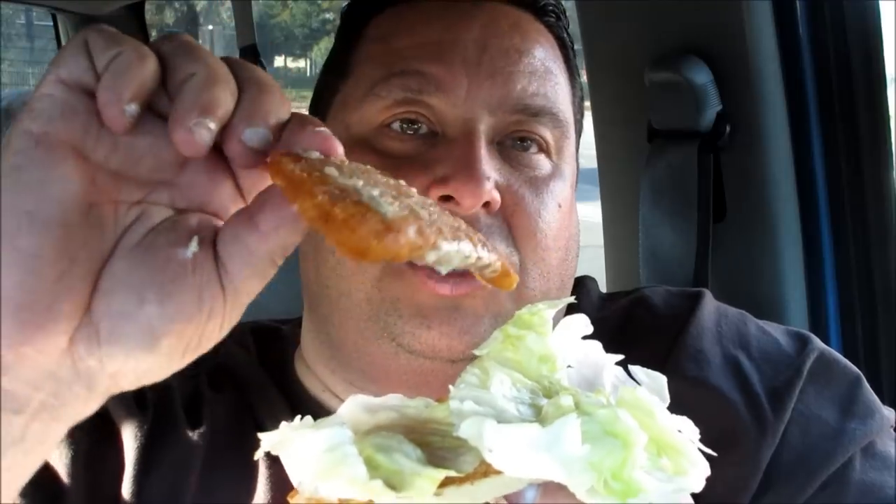First of all, the fish is kind of... you know, this little tweaky little patty that it is — it's really thin. It's like paper thin. Come on, Carl's Jr.